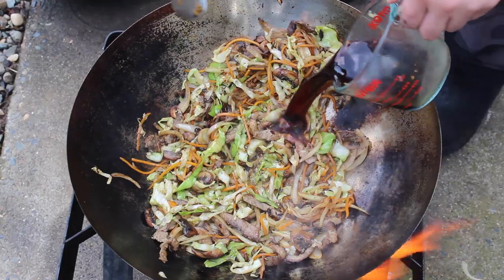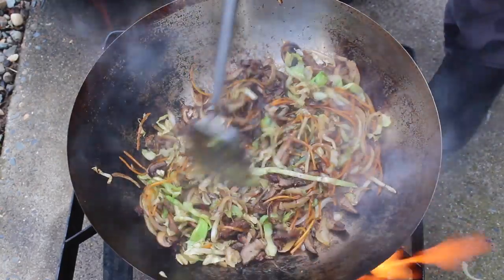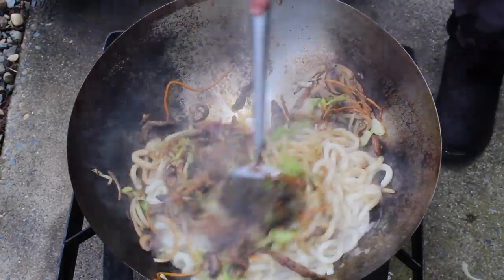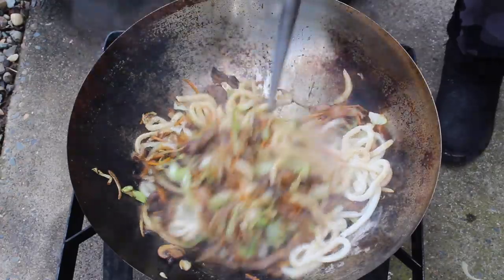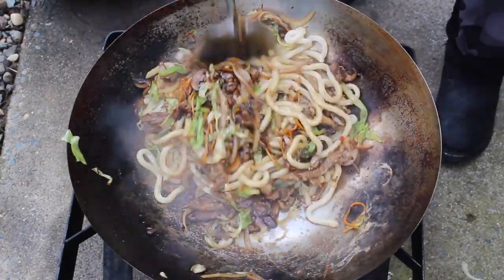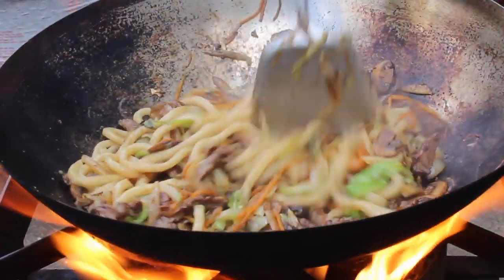Then add your sauce mixture and your drained noodles. Be sure to drain those, otherwise you're going to make soup — and that probably won't taste very good. Stir for another minute or two, or until the noodles soak up all the sauce. I turned off my heat since my pan is already pretty white hot, then I turned it back on again because I like the flames.